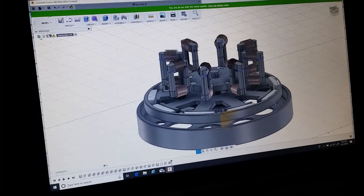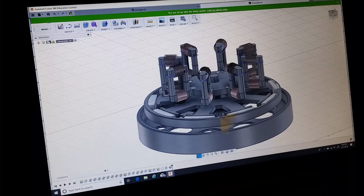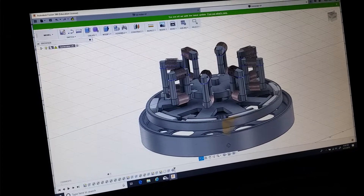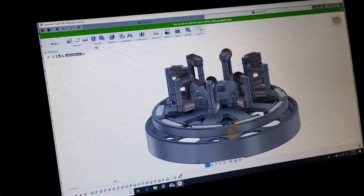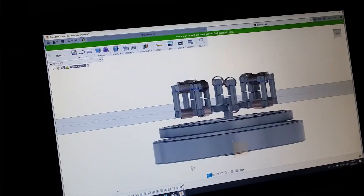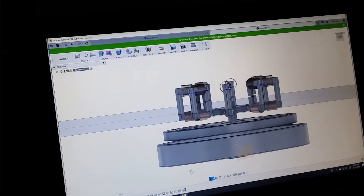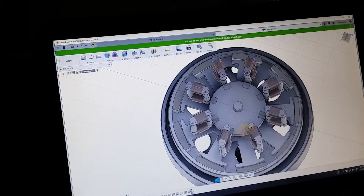All right guys, so this is where I'm at right now. I've got the generator — the motor drawing up the flywheel on bottom, motor in the middle, generator coils on top, the generator rotor magnet rotor in the middle.